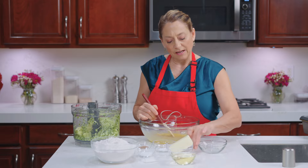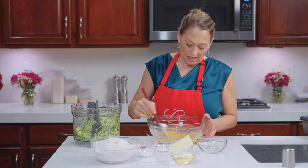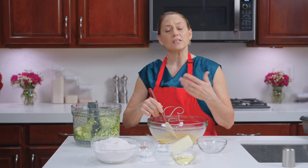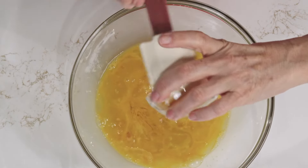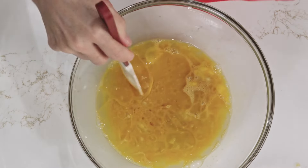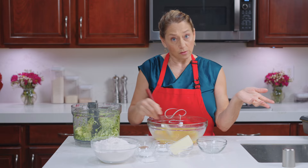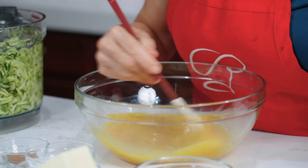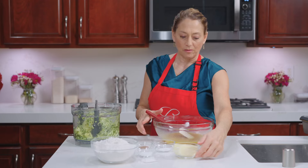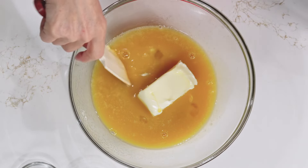Our other liquid ingredients: we have a teaspoon of vanilla for flavoring. And then, to make it healthier, instead of using vegetable oil, we're actually using coconut oil — one cup of coconut oil. If you don't like coconut oil, you could use canola oil, a light olive oil, or grape seed oil. Next we're adding a stick, which is a half a cup of softened butter.